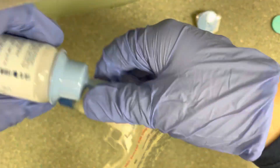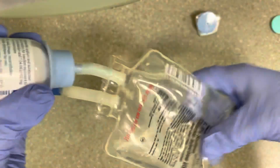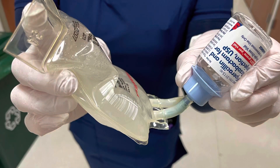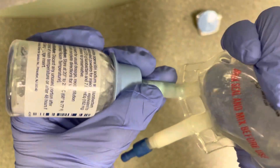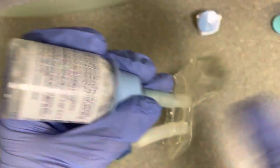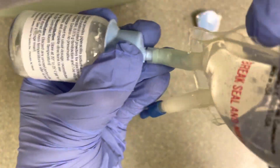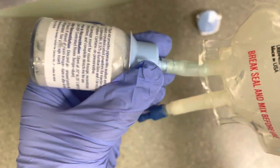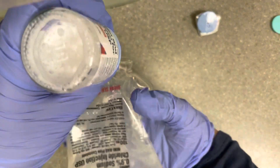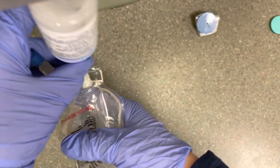Break the seal of the saline bag, but make sure you hold it at this angle shown here. This is very important. Go ahead and pump some of the saline into the vial and give it a little shake. Now you're going to pump all the saline into the vial, as much as you can. And now give that a shake. I noticed here that I didn't pump as much in, so I pumped all of it in and shook it.